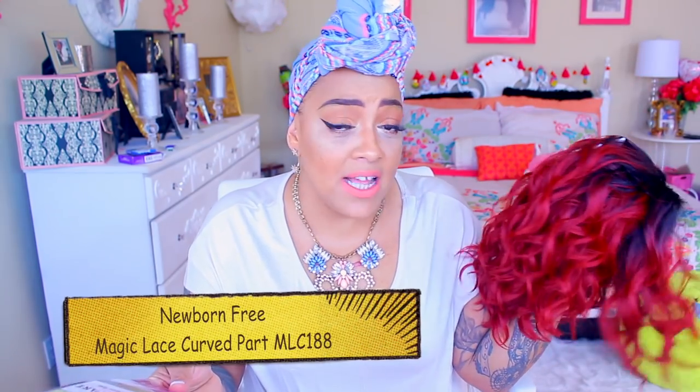For 2017, the Magic Lace Company 'Newborn Free' line is coming on a little strong. This one right here — I know she's really red — is called the MLC, which stands for Magic Lace Curved. The color I got is DYX 1B slash Red Wine. I hate when they put all these extra letters — just call it something simple!